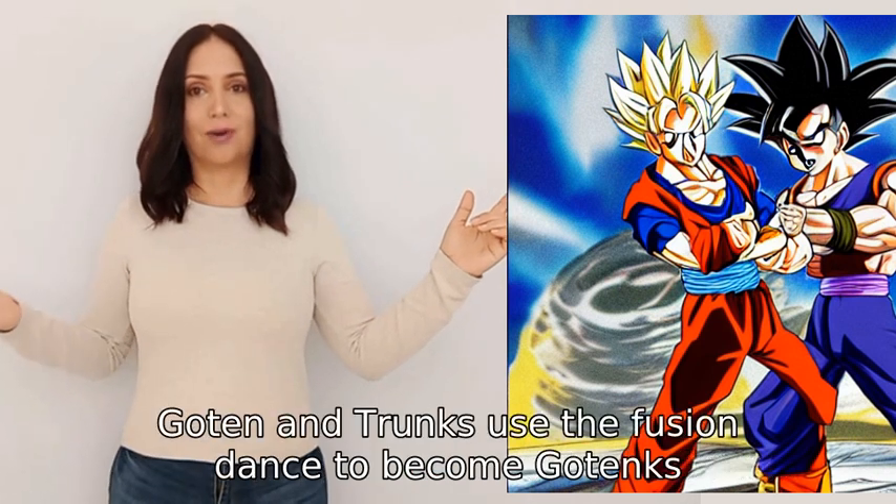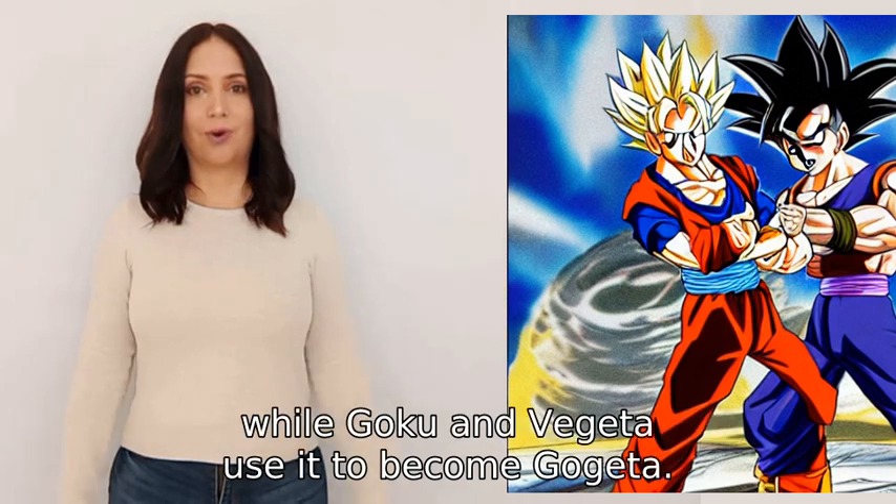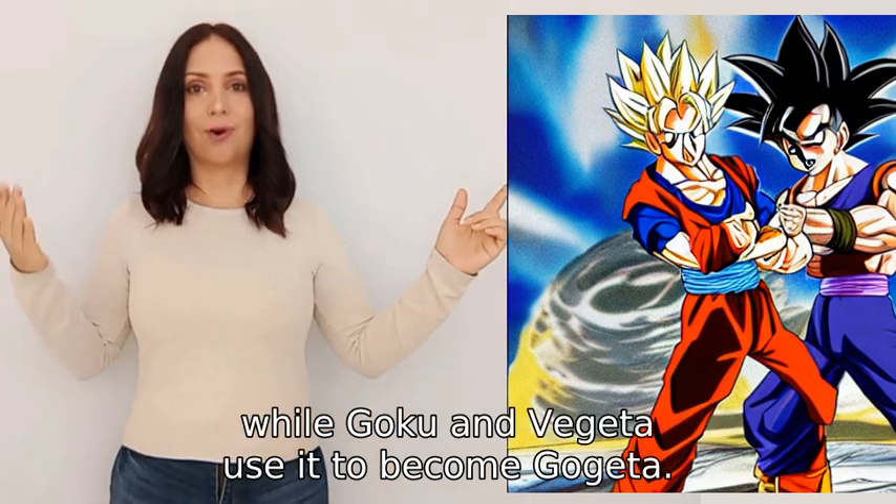Goten and Trunks use the fusion dance to become Gotenks, while Goku and Vegeta use it to become Gogeta.